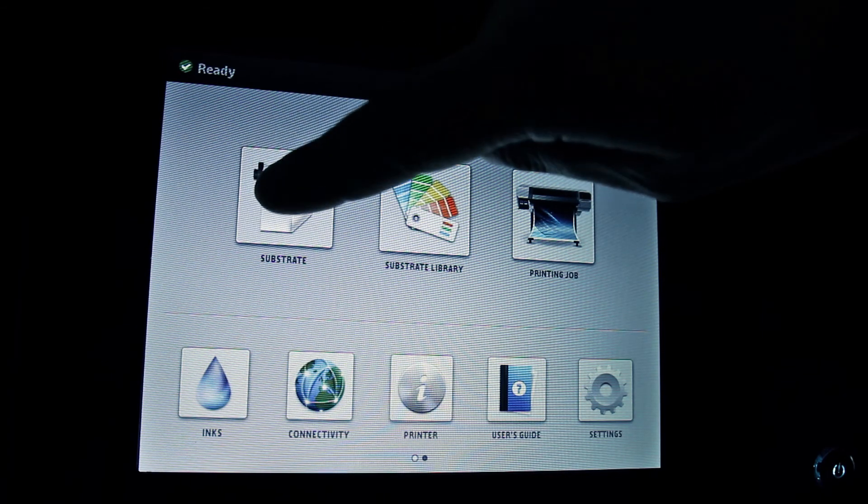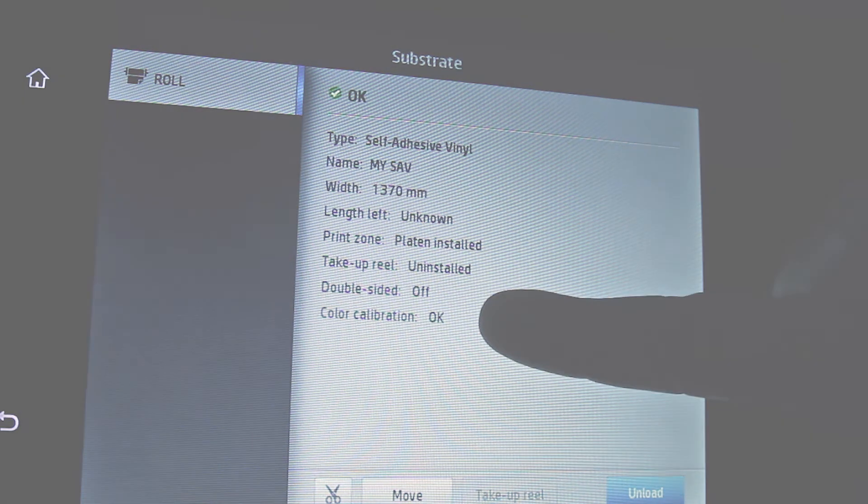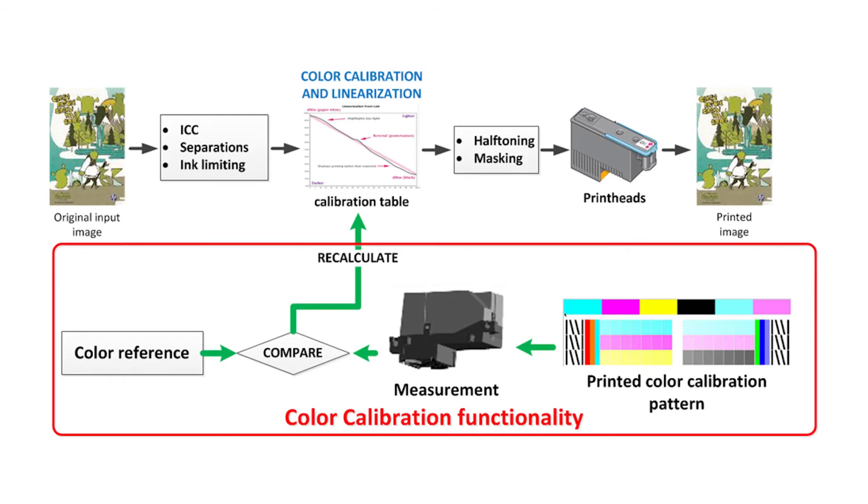Confirm that the color calibration status is OK before starting to use the new substrate preset. Now the calibration table has been recalculated to match the color reference of the substrate preset, taking into account the status of the print heads in the unit. In future, you will get the same colors when using this substrate preset, just by running the color calibration.